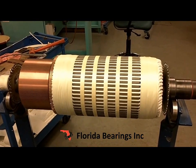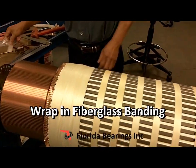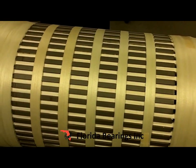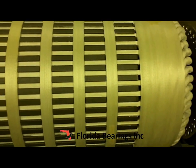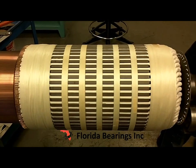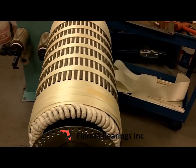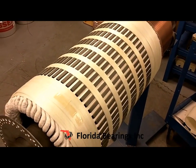Now we have wrapped the armature with the fiberglass banding. We go around the armature and connections, and around the top stick to secure everything in place. This fiberglass banding secures and insulates the winding and keeps everything in place.